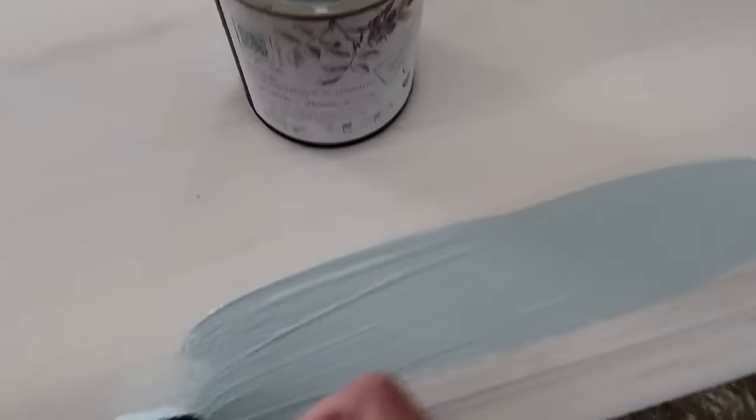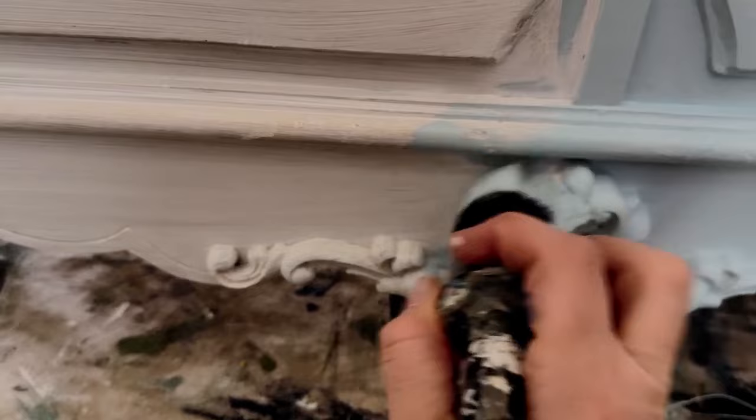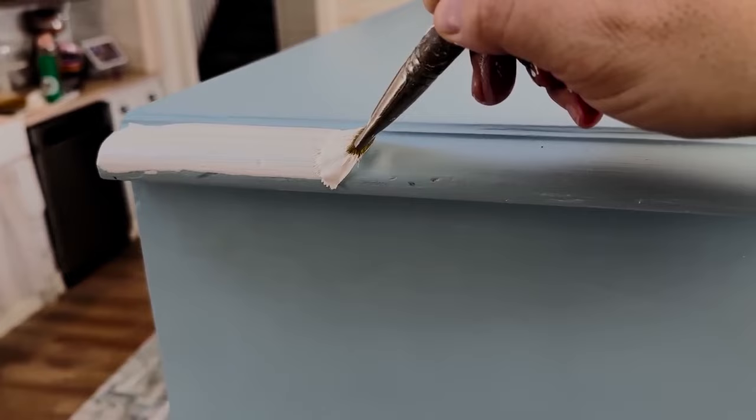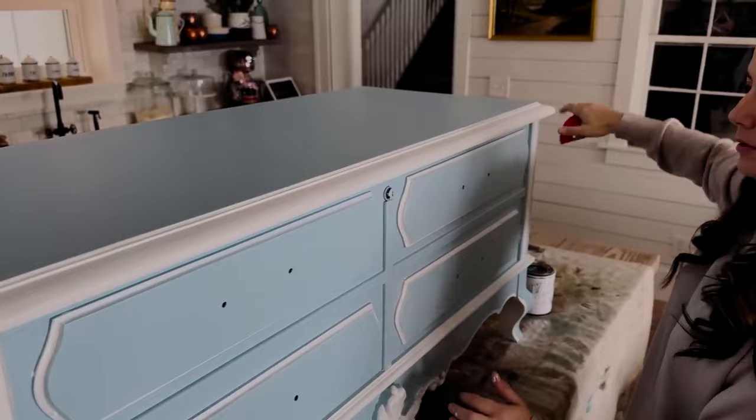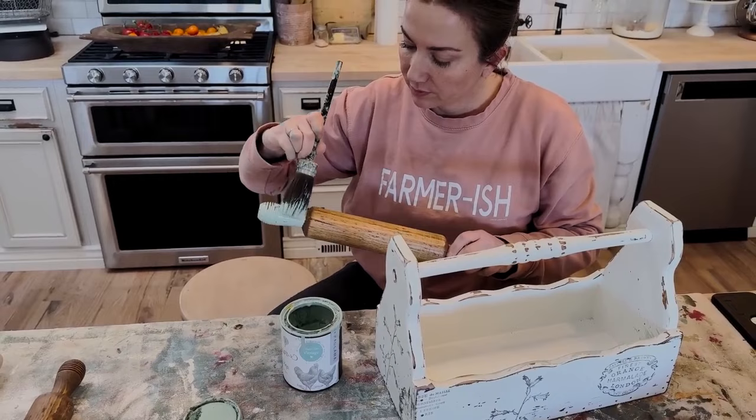It has a built-in top coat, so if you're just wanting to do one color, you can paint a few coats and then you're done — no sealer needed. One of our favorite ways to use this single-step paint is to layer it underneath as a base coat, then do the original clay-based formula from DIY Paint over the top, which builds a lot of texture. This paint is all natural with no VOCs, so you can paint anywhere without having to worry about wearing a mask or having good ventilation. You can just paint and go.